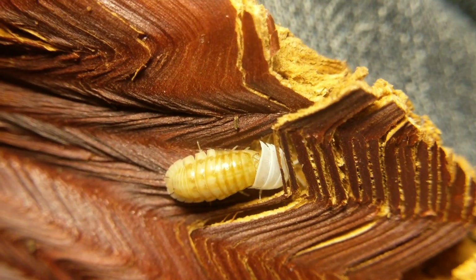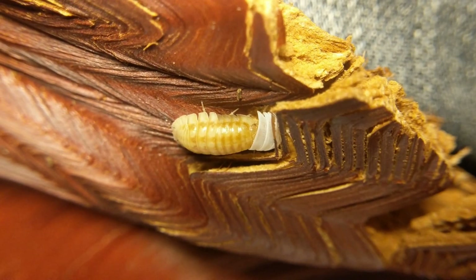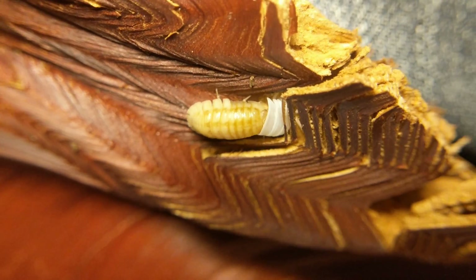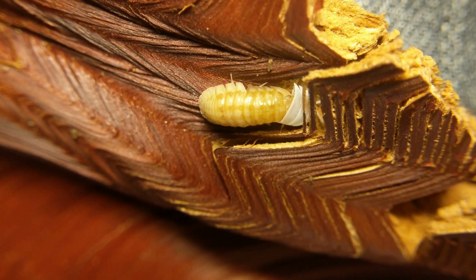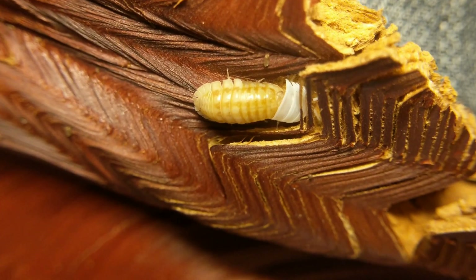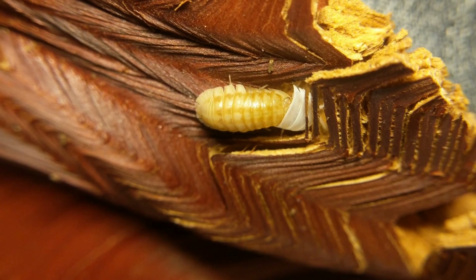It's crazy how they just kind of use the force of their body tissue — I guess it's like hydraulics — to just kind of split it open and push it off.